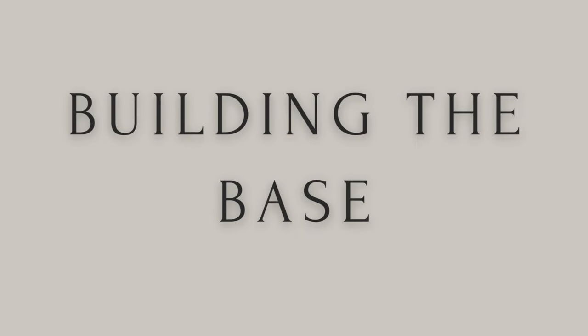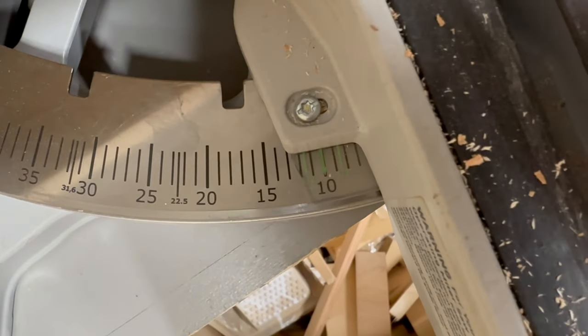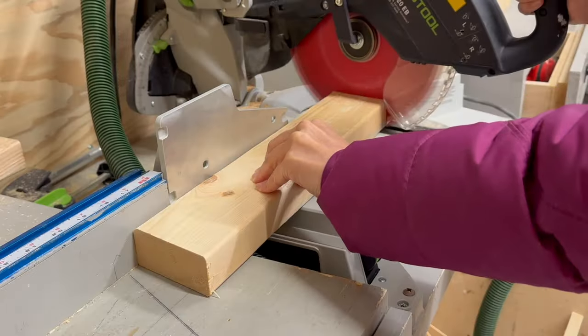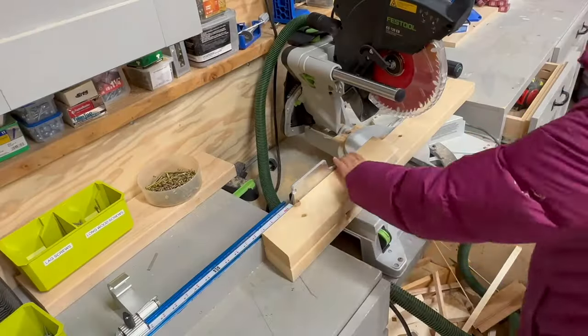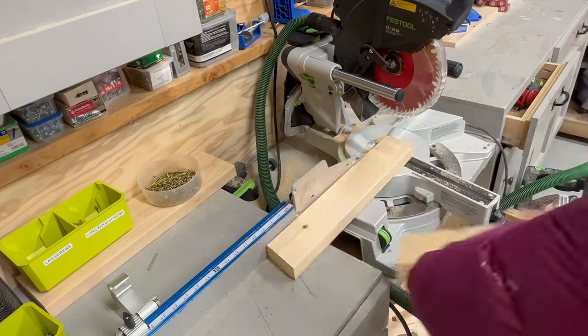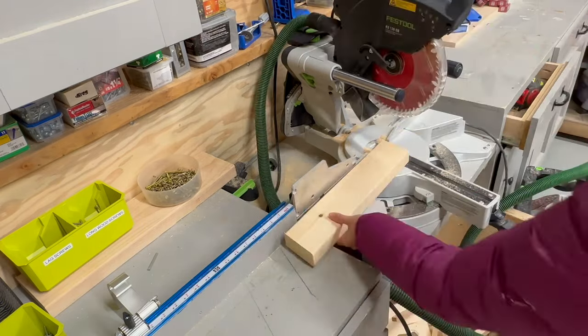Now to build the base. For the legs I'm using two-by-fours, cut at a 10-degree angle with the ends parallel — so it's a long point to short point angle. I cut the first one and use it as a pattern to cut the next two so they're all identical.